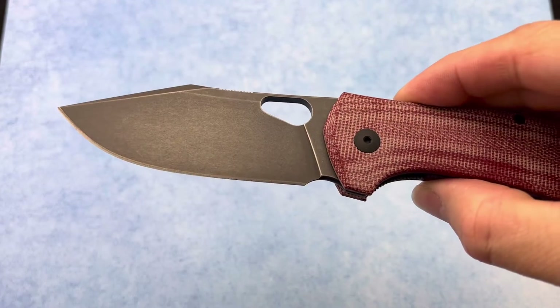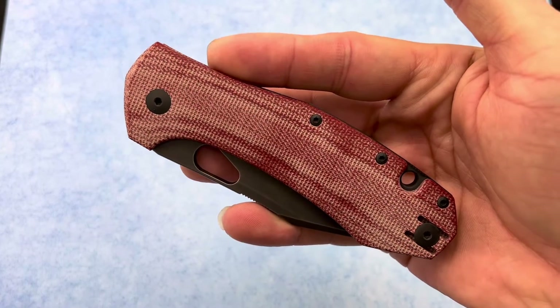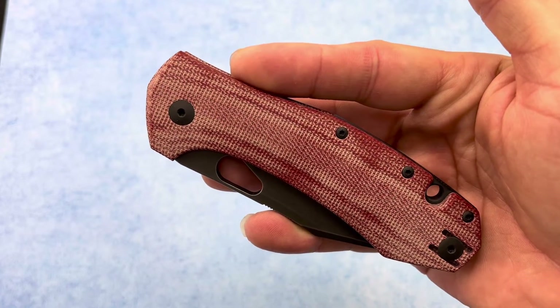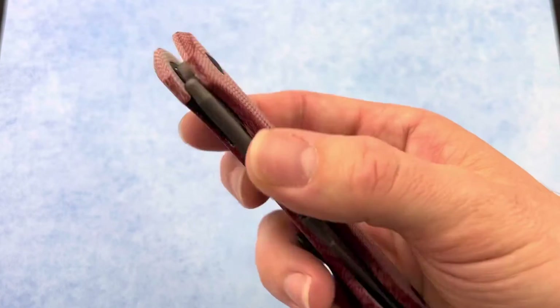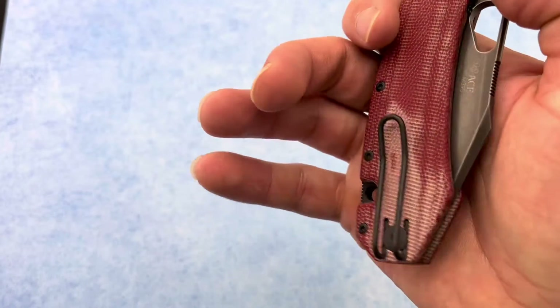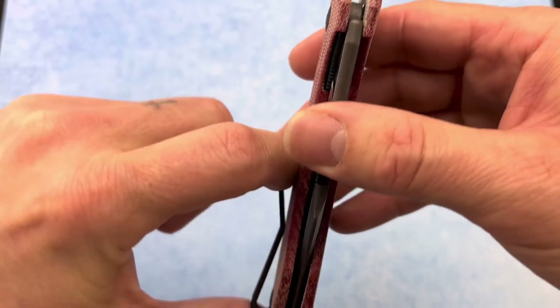It has a nice sharpening choil as well, and this has red micarta scales. Giant Mouse always does a good job with their scales and they did not disappoint with this one. The clip can be moved to either side of this knife and has fantastic retention as always.